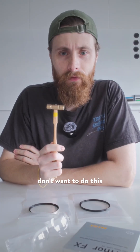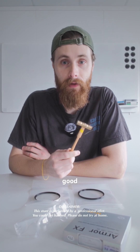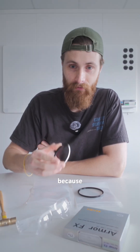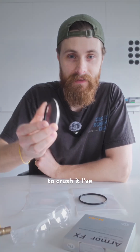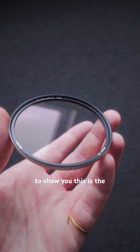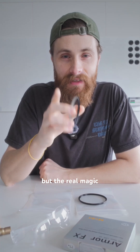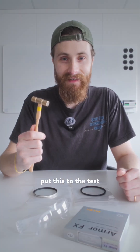I really don't want to do this. Smashing perfectly good camera gear just feels wrong. But for science, and because Nisi specifically sent me this filter to crush it, I've got something special to show you. This is the Nisi Armor UV FX. But the real magic happens when you break it. Let's put this to the test.